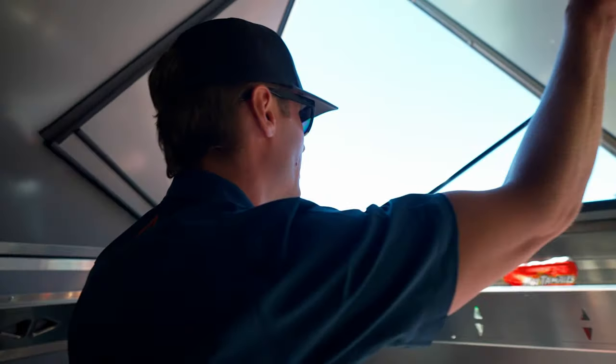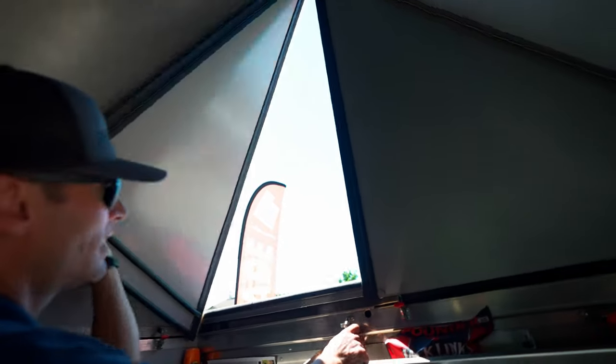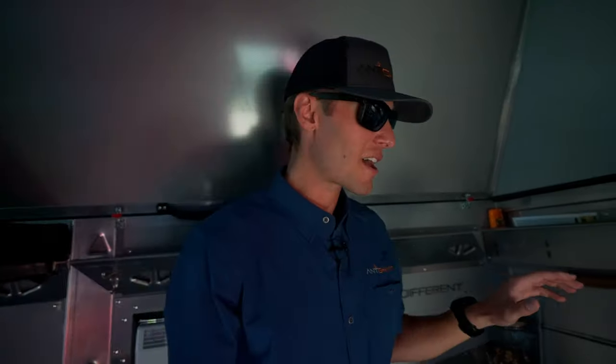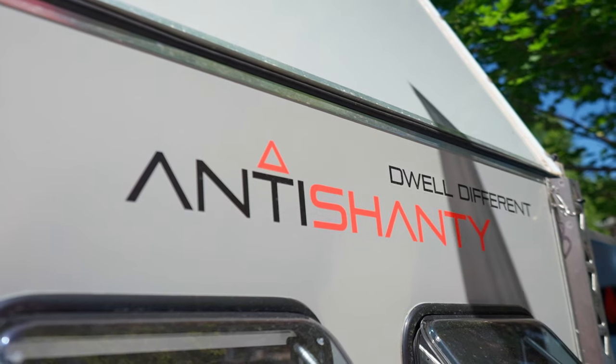These are fully hard-sided closures, so wind, dust, and elements — they do great at keeping those out. It's a nice space to relax in and escape. You can find us at anti-shanty.com or on Instagram at Anti-Shanty USA. We also do some YouTube content. Thanks for watching.